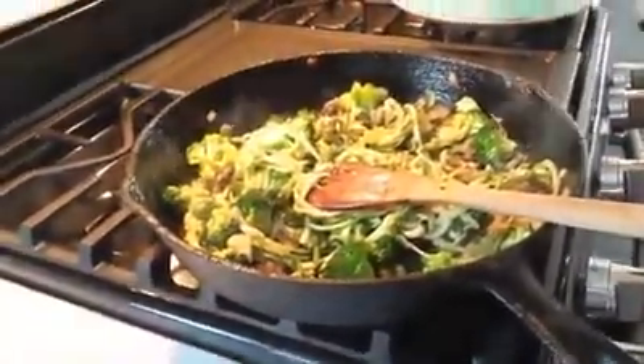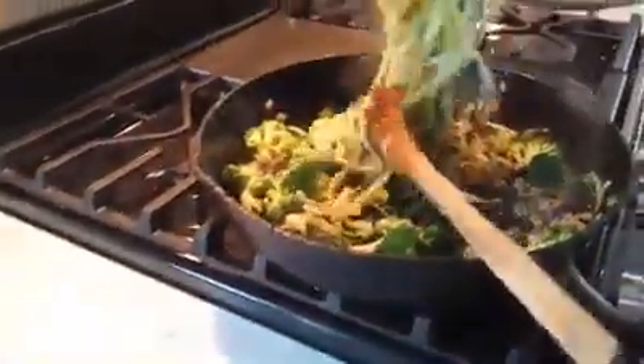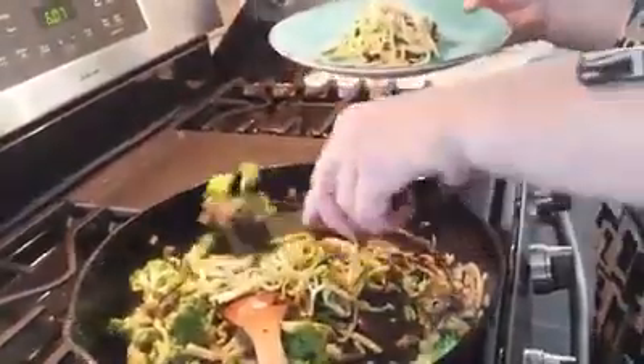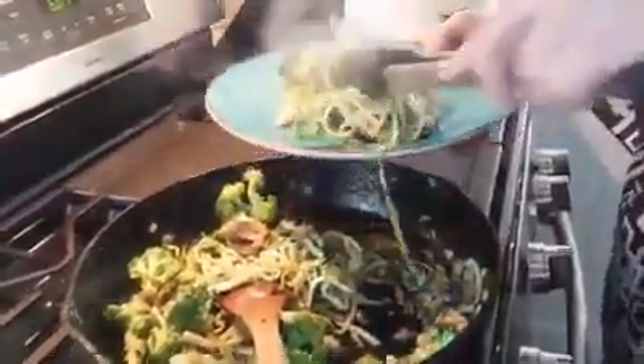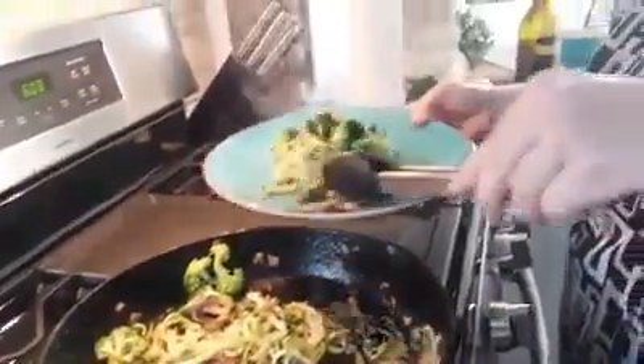Now I'm just going to take some of it — a little bit of that broccoli and the onions and garlic and mushrooms — and there you have it.